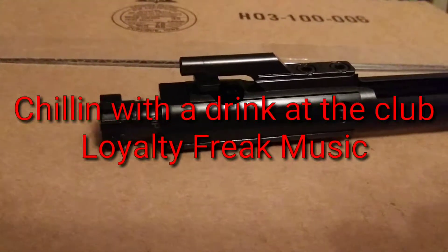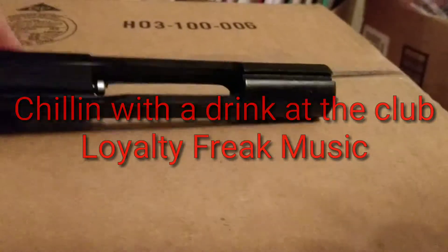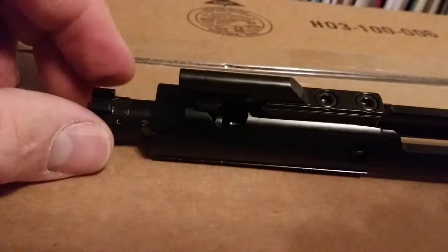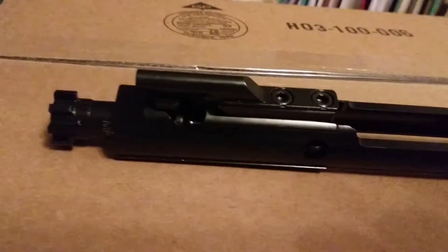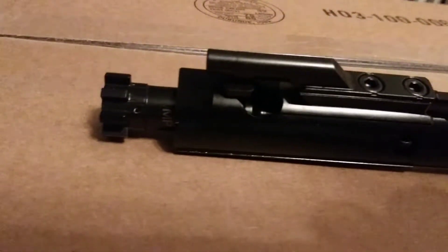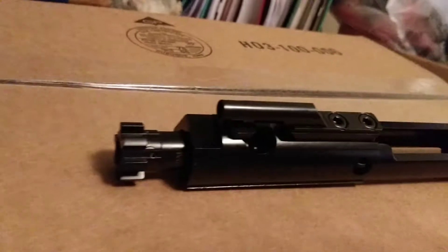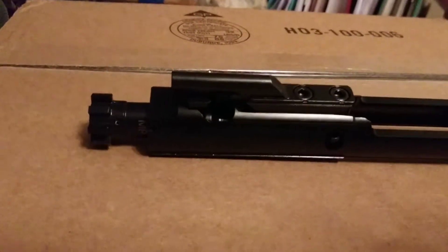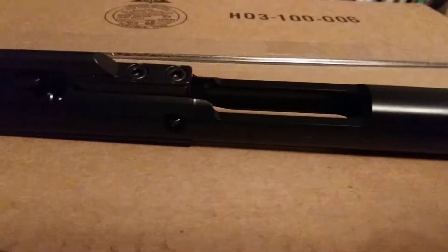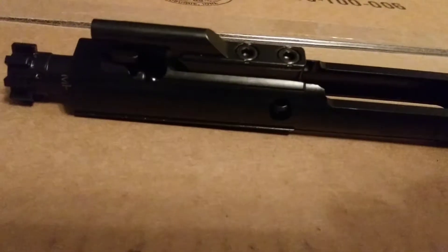I just received an M16 Bolt Carrier Group from Brownells. It's their black nitride finished bolt carrier — complete and fully assembled, drop in your gun and shoot. I would say make sure that the headspace works on it; headspace gauges aren't that expensive. The black nitride finish has excellent corrosion resistance and hardness.